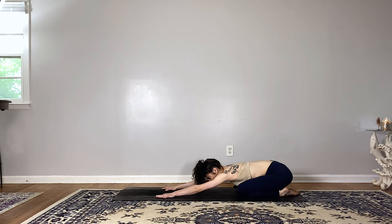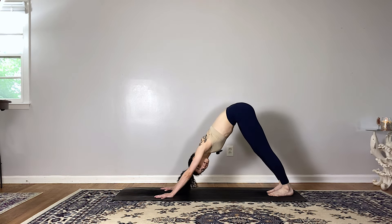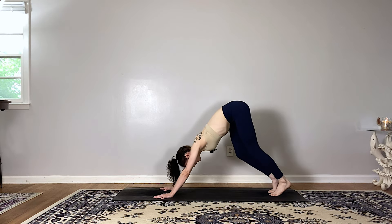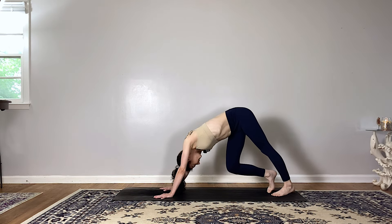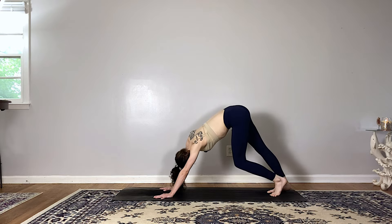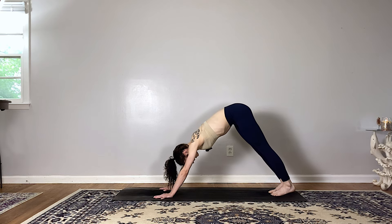Inhale come back to your tabletop, exhale tuck the toes, lift the hips to downward facing dog — lifting your tailbone up towards the sky, think about pressing your heels down towards the mat. Option to add a little bit of movement into the legs, bending one knee and then the other. Come back to a neutral downward facing dog, breathe in and breathe out.